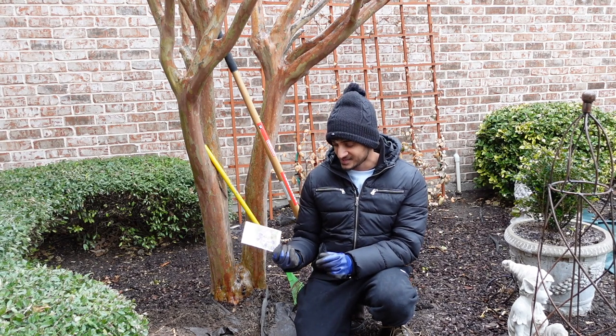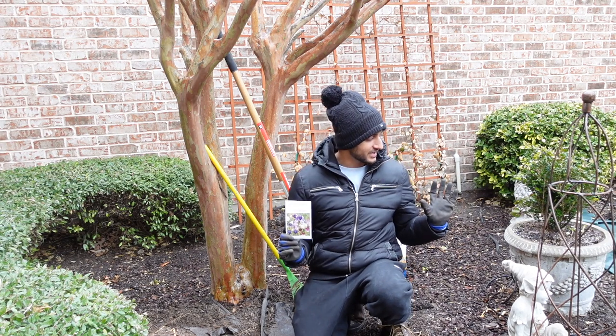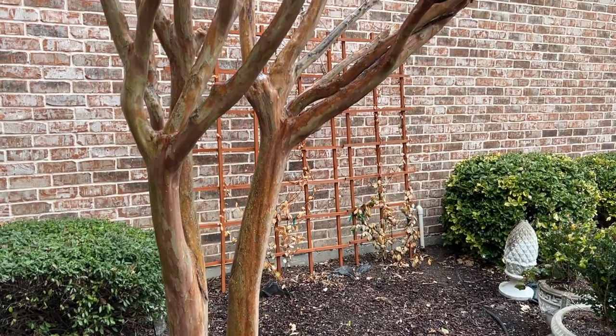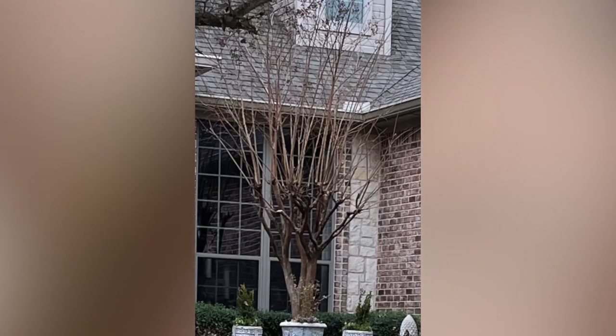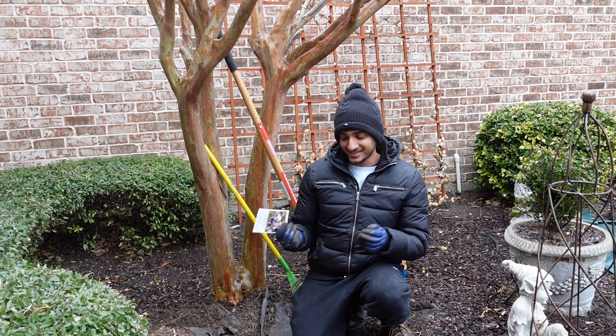I recently took a trip to Dallas, Texas and I found these dwarf columbine seeds. This is the area in the front garden where we have the tulips and the concrete pots right here, shaded by this crepe myrtle which was unfortunately crepe murdered this year. I was having it grow upright but someone visited the garden and kind of knuckled the tree and things happened.